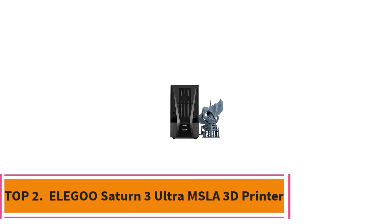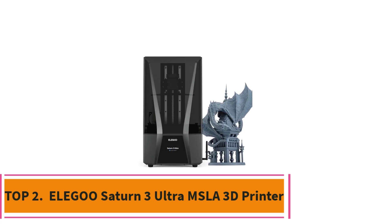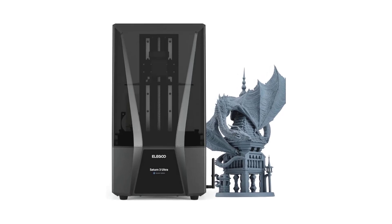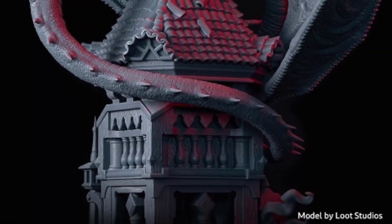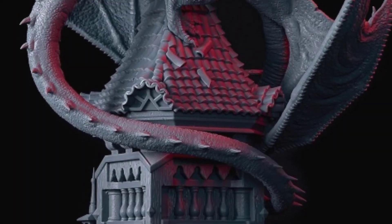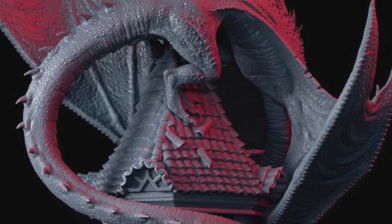Top 2: Elegoo Saturn 3 Ultra MSLA 3D Printer. The Elegoo Saturn 3 Ultra is a high-performance desktop resin printer designed to meet the needs of both enthusiasts and professionals. It boasts a 10-inch 12K monochrome LCD, which provides exceptional print resolution and sharp detail, making it perfect for producing intricate models with stunning clarity.